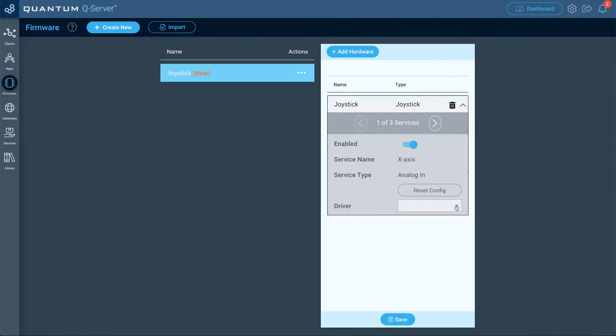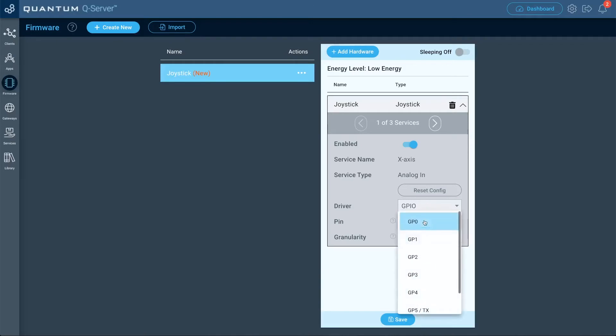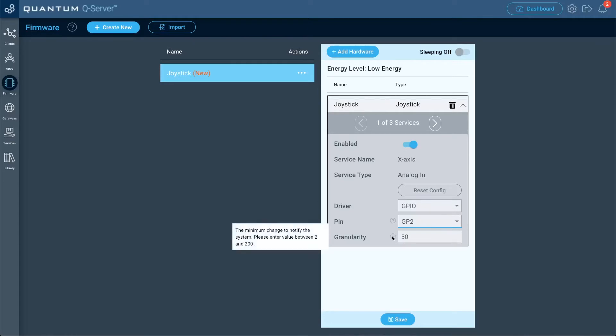Now we have to do the configuration for that hardware file. Click the dropdown, and for the driver select GPIO. We're doing the setup for just the x-axis currently — you can see it says one of three services, and we'll have to do all three before we can continue. Since we're doing the x-axis first, for the pin we're going to select GP2, because that's where we connected the VRX pin to the builder base. For granularity, we'll keep it at 50. If you're not sure what granularity is, scroll over the question mark and it'll tell you what it is.